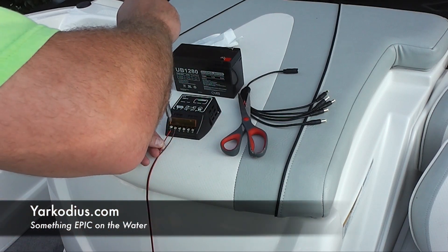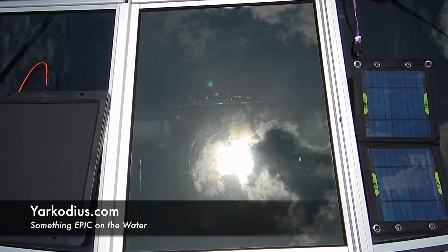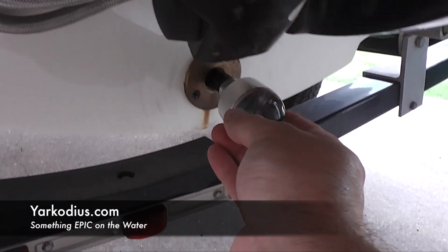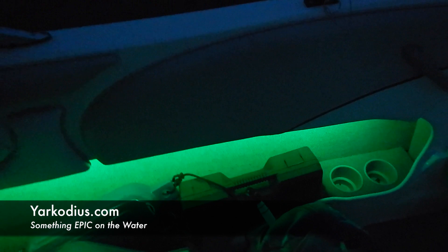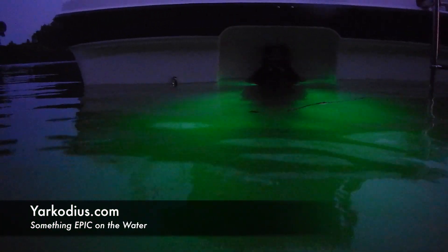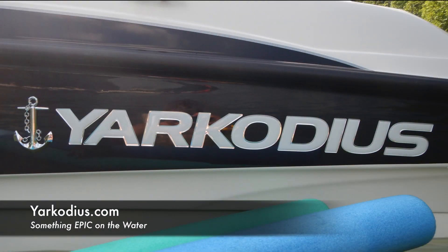EPIC off the grid boat power solutions. EPIC free energy from the sun. EPIC drain plug LED lighting. EPIC interior LED lighting. EPIC fish attraction and fun for parties at night. Yarkodius — something EPIC on the water.